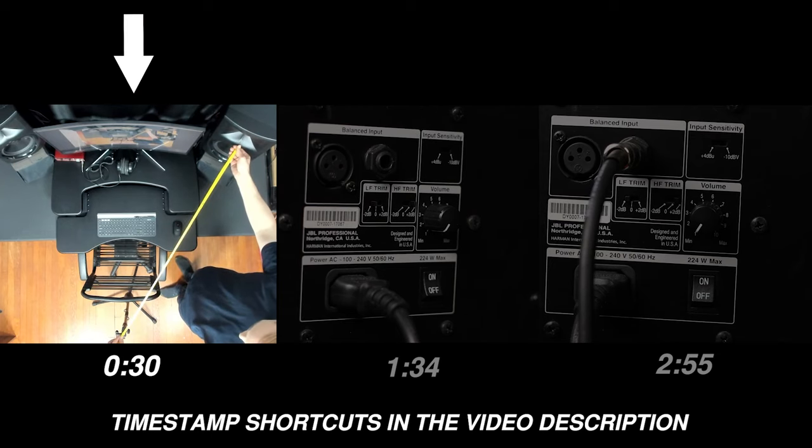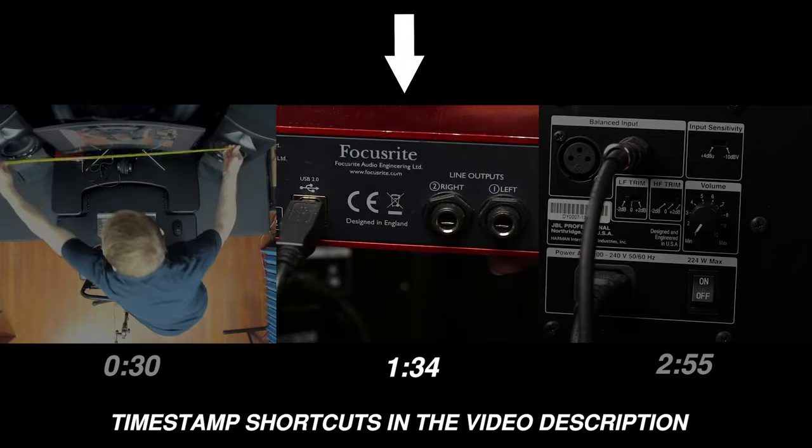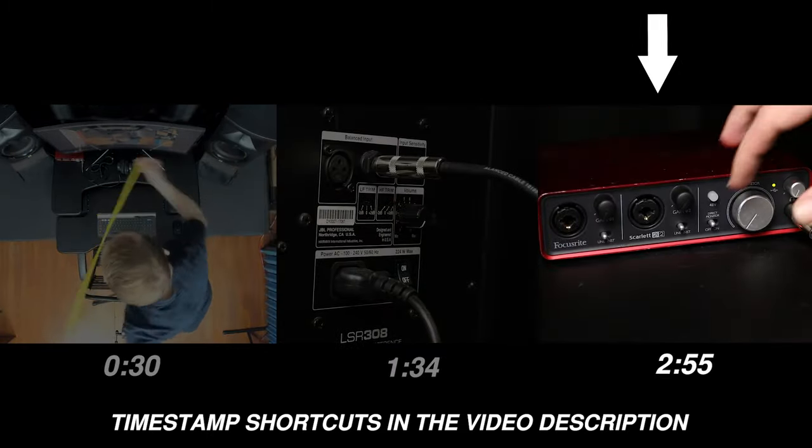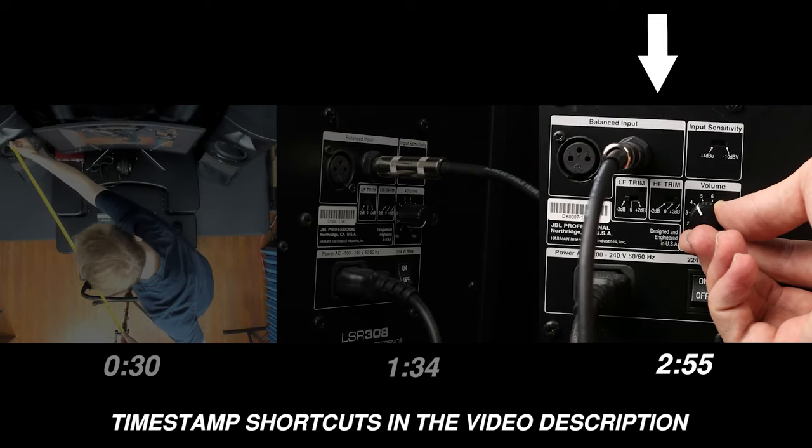If you want to get the best performance out of your studio monitors, in this video I'll help you find the correct placement for your speakers, how to connect the speakers to your audio interface, and the best settings on your interface and your studio monitors.